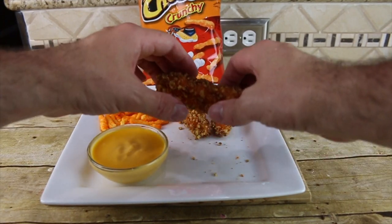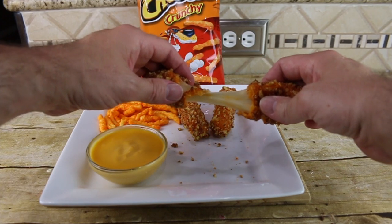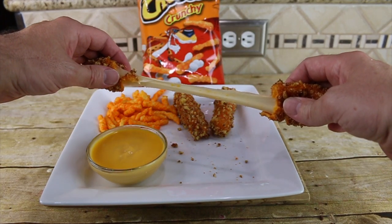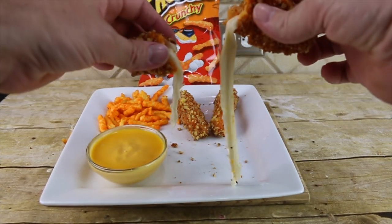After about 60 seconds remove it and let it drain. Now for the ultimate test — the cheese pull. Yes!